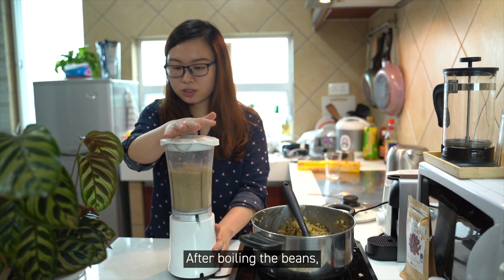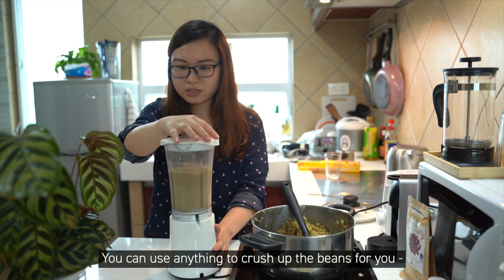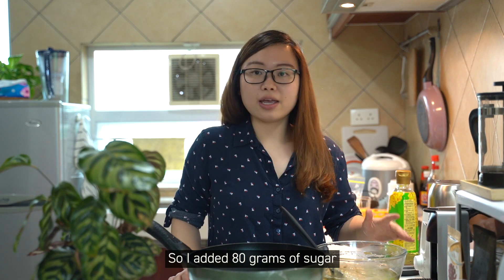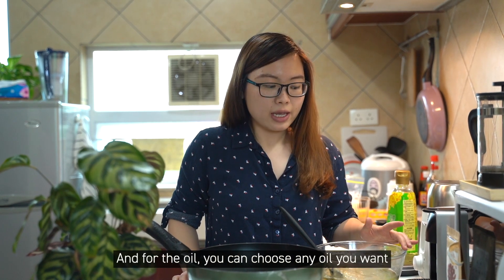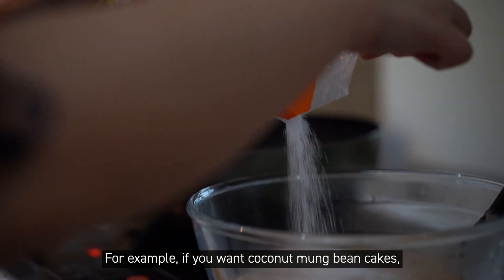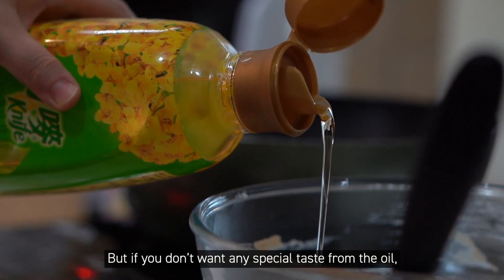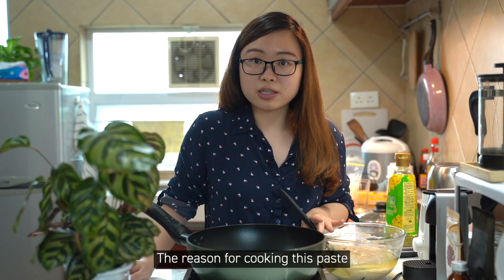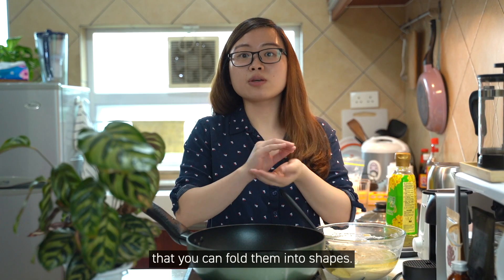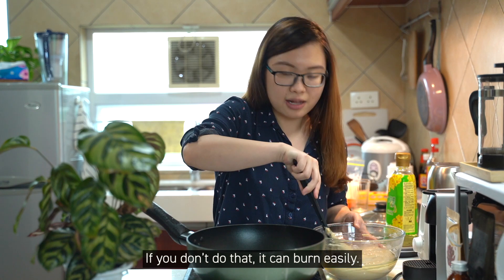After boiling the beans, you will need to blend them so that they have a smooth consistency. You can use anything that can crush up the beans — food processors, blenders. I added 80 grams of sugar and about 70 grams of oil. For the oil, you can choose any oil you want depending on whether you want the taste of the oil in your paste. For example, if you want a coconut mampin paste you can add coconut oil, but if you don't want any special flavoring from the oil, then you can add flavorless vegetable oil. The reason for cooking this paste is to get rid of the moisture so it reaches a consistency you can fold into shapes. While you're cooking this paste, you have to constantly stir it — if you don't, it can burn easily.